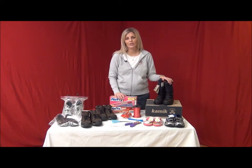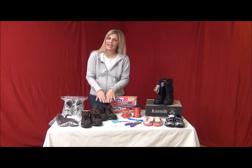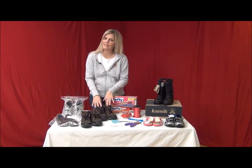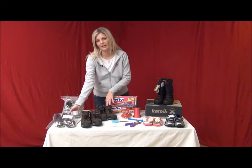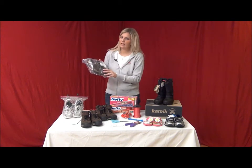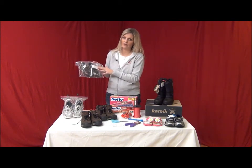Before packaging your shoes, double check the size. You will want to make sure you are packaging a left and right shoe of the same size that matches the information on the price tag. Place the shoes into a clear bag and securely tape the price tag to the inside of the bag where it's easily visible.